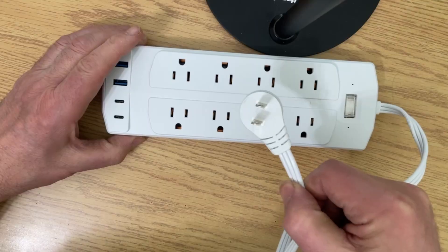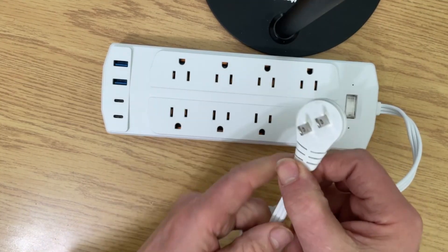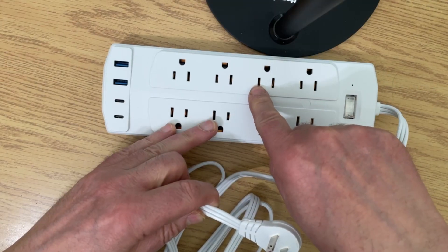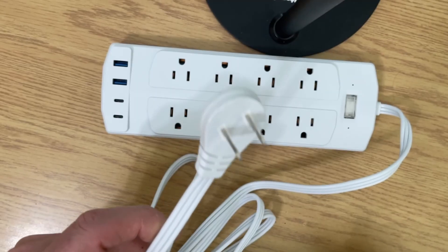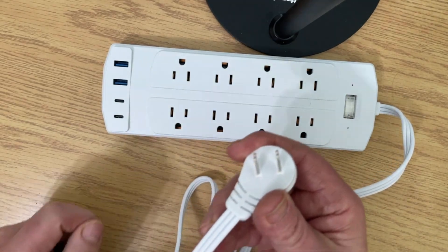It has two prongs here, both the same smaller width, so this plug could actually go in either direction. In the United States, a smaller prong is the hot wire and a larger one is the neutral, with the round pin being the ground. So this plug can go into a socket in either orientation, meaning either one of these pins could be hot.